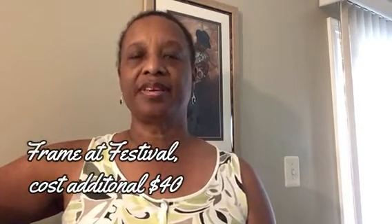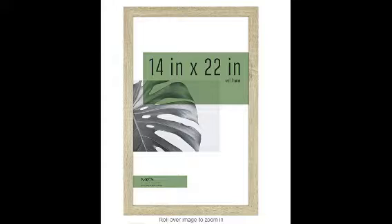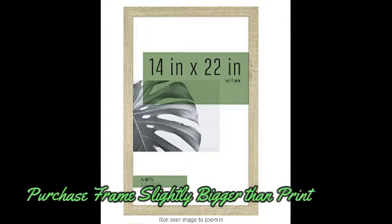We didn't want to purchase the frame — it seemed a little expensive. So I brought it home and looked online for a frame a little bit bigger. The closest standard frame size was 14 by 22.